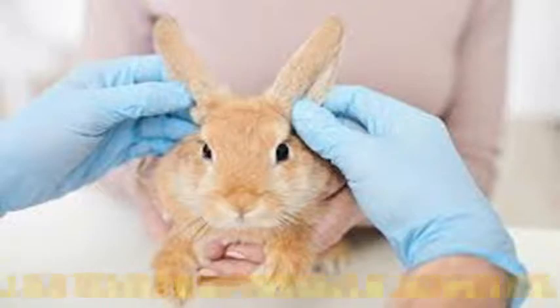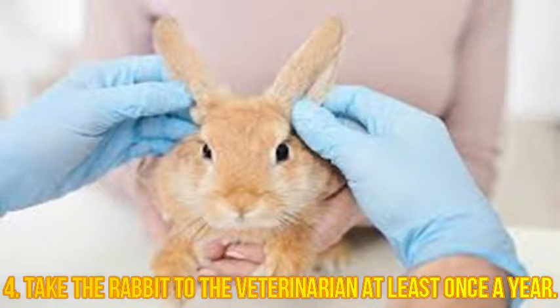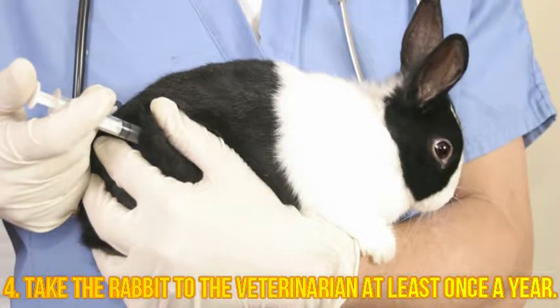Step 4: take the rabbit to the veterinarian at least once a year. Rabbits need annual checkups to make sure they're healthy. Many veterinarians who treat cats and dogs do not have expertise in treating bunnies, so you may need to find a vet who treats exotic animals. Depending on where you live, your veterinarian may recommend vaccination for certain diseases like myxomatosis. In the United Kingdom, in the United States, myxomatosis vaccination is not currently recommended. Your veterinarian will do an examination and discuss their findings and make recommendations based on your rabbit's current condition. Managing healthy dentition in rabbits may require anesthesia to fully examine the teeth and address any sharp points on the back teeth — premolars and molars.